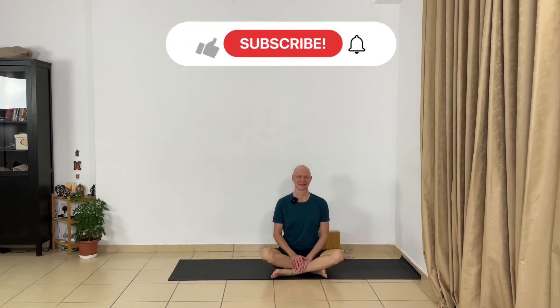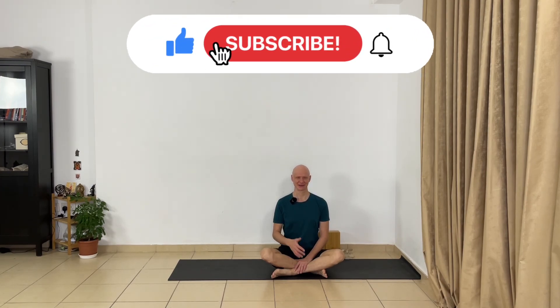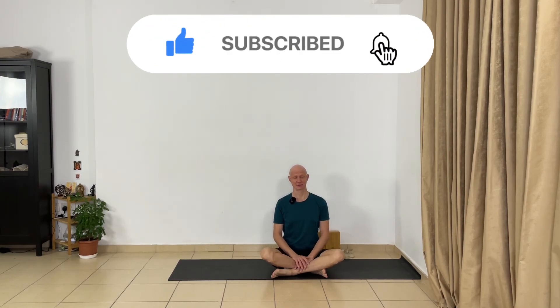Enough for this session. Thank you. Namaste. I hope you enjoyed this class. If you enjoyed this class, leave a comment below — also if you have questions. Hit the like button if you liked this video, share this video with your friends, and share this challenge with your friends. I wish you a great day and see you tomorrow.